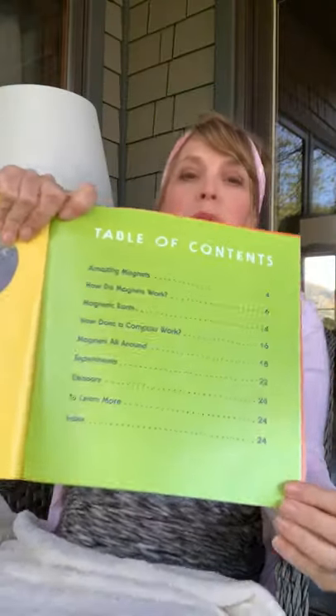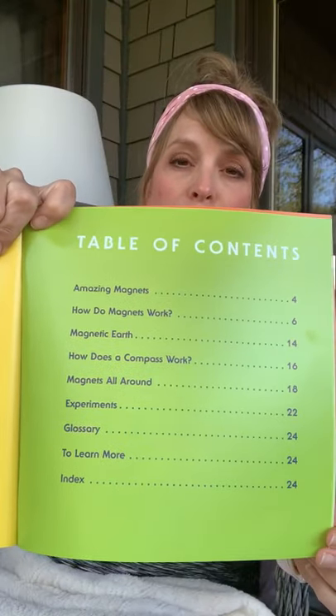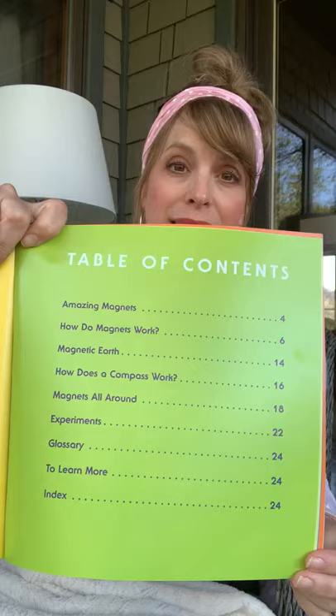Here's the table of contents. So if you were reading this on a second reading and you just wanted to find a particular part, the table of contents would make that easy. Amazing Magnets.